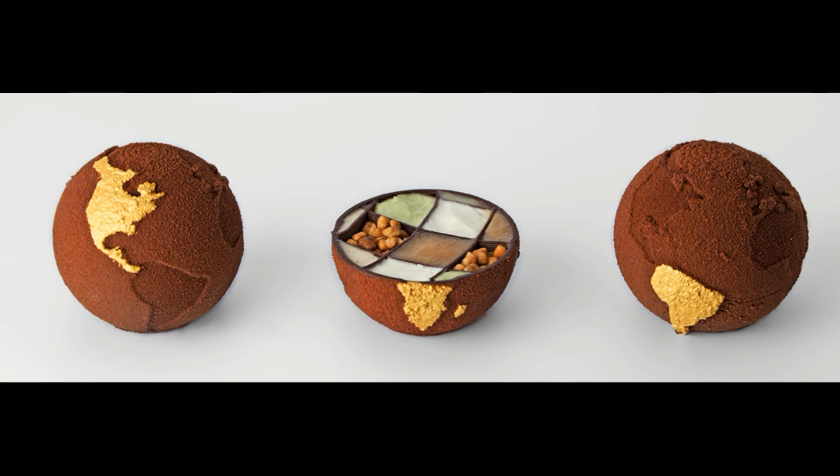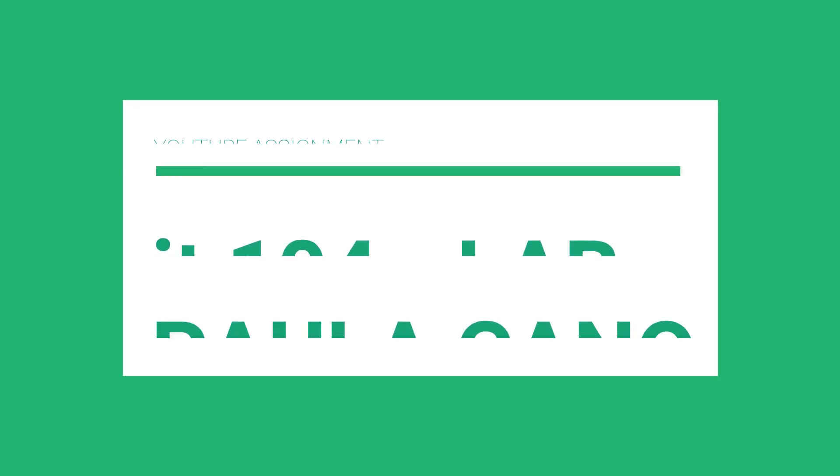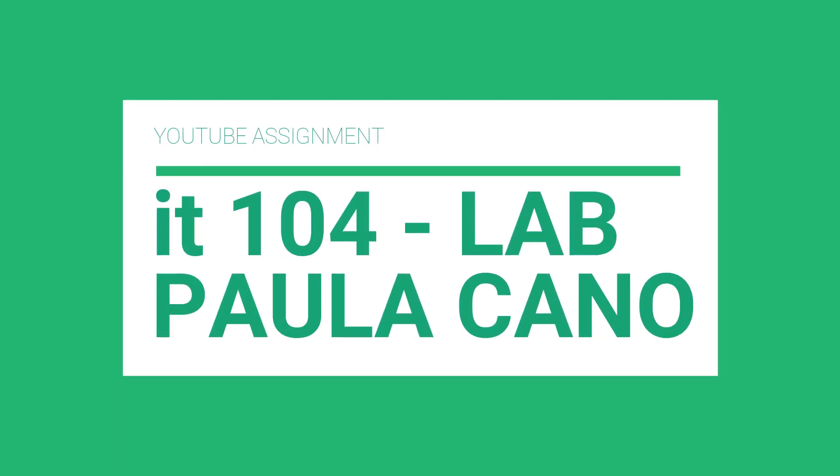I hope you enjoyed this video. My name is Paula Cano and I am in the IT 104 class. This was the YouTube assignment. Thank you.